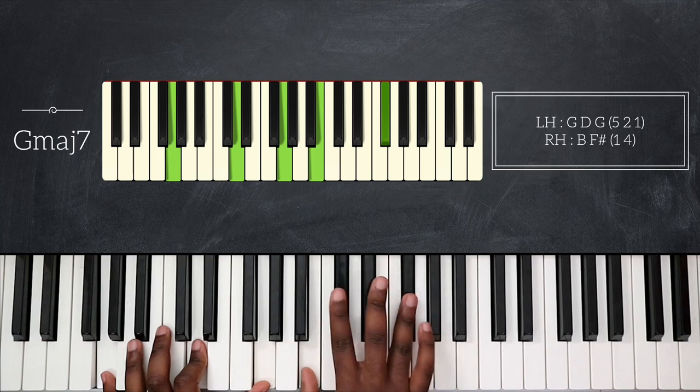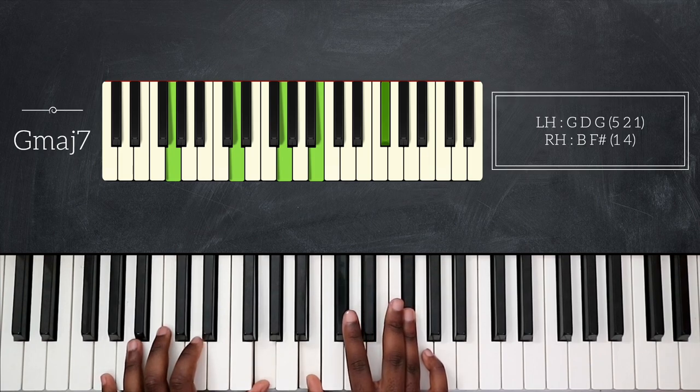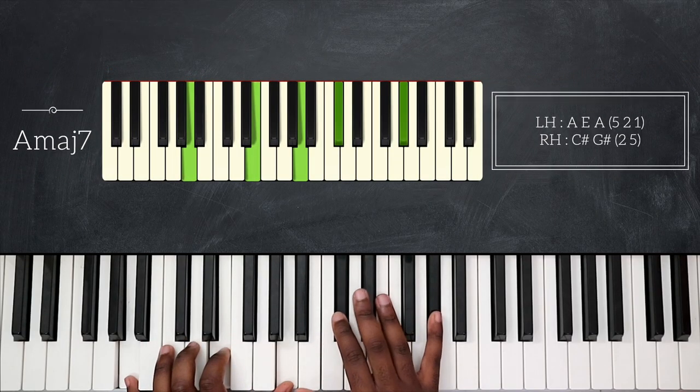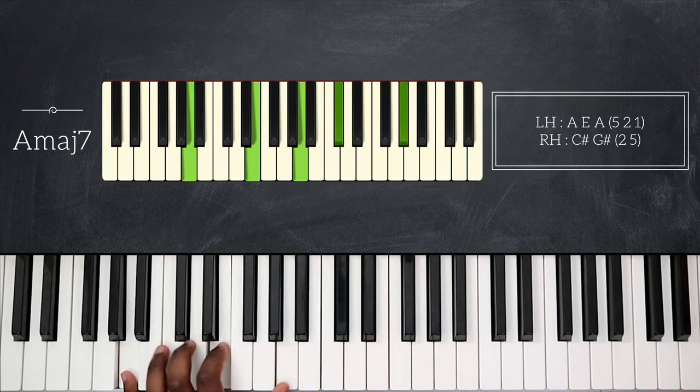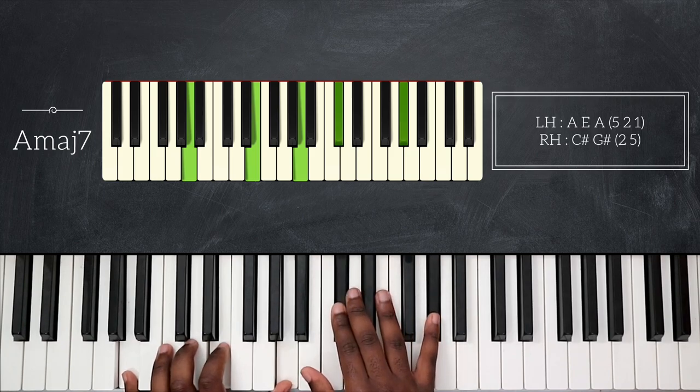And then F sharp major seven — then I will go a whole step up again and play A major seven: A, E, A, C sharp, and G sharp.